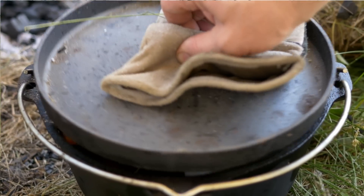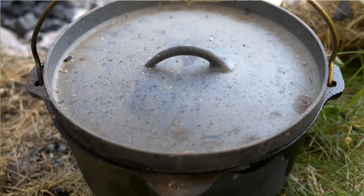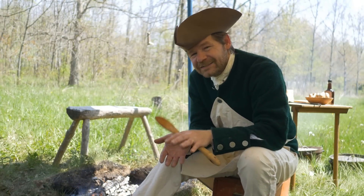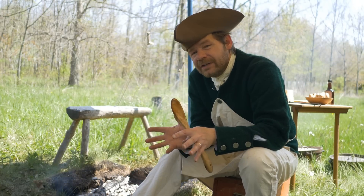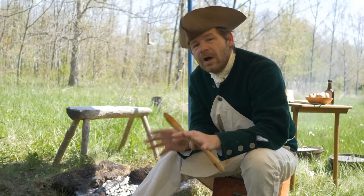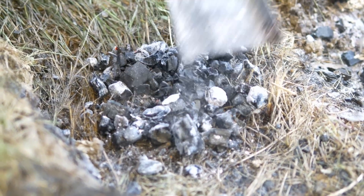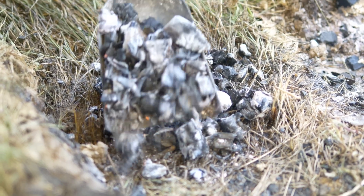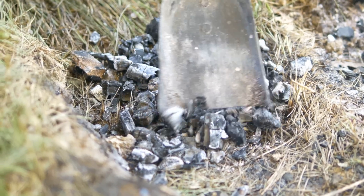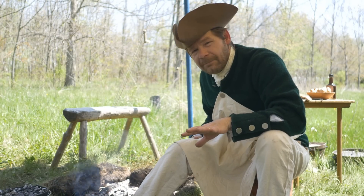Now we can put the lid back on. We're not going to put it on open fire, but on a very controlled area — we want this to bake at around 300 to 350 degrees. We want this to take three hours to cook. I'm going to put a layer of coals down first — a little more than normal because the ground is wet, but these will probably die off pretty rapidly, so we'll have to come back and check.